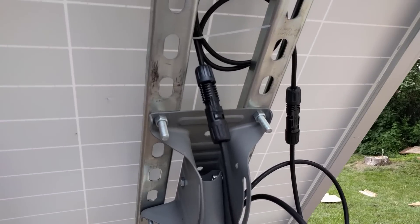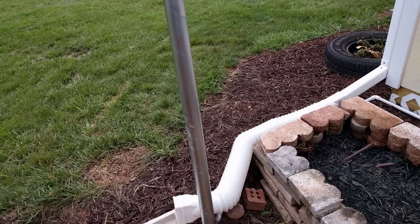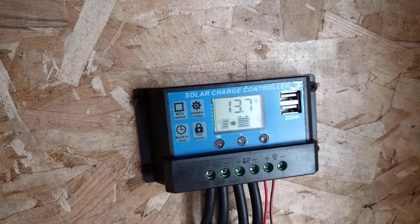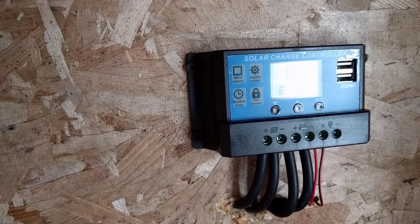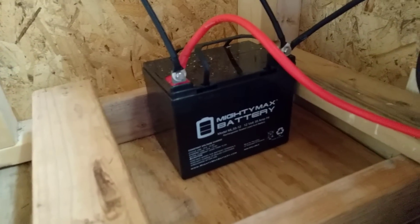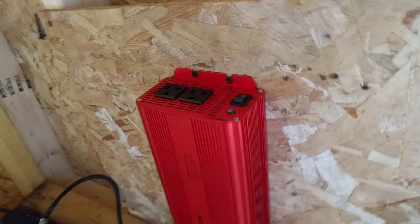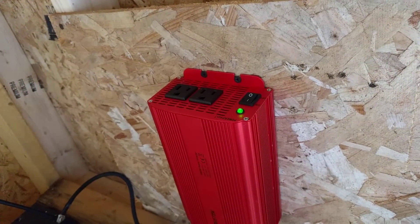The solar panel and the extender wires clip into each other very simply. The extender cables go around and up into the shed, where they come in and attach to my charge controller. Also attached to the charge controller are two wires that lead directly down to the battery. Attached to the lead acid deep cycle battery is my power inverter, which runs AC power off of standard outlets — flip the switch and you get AC power out.